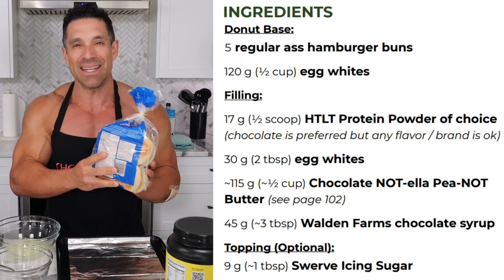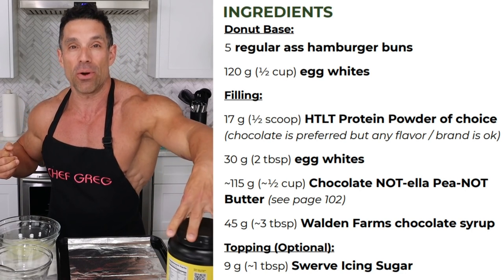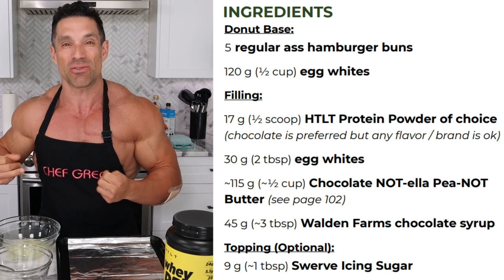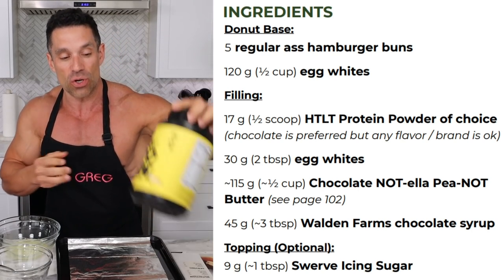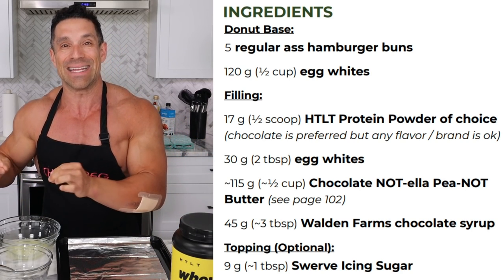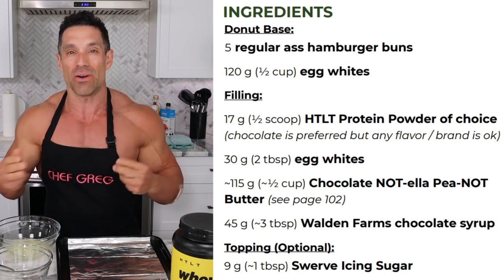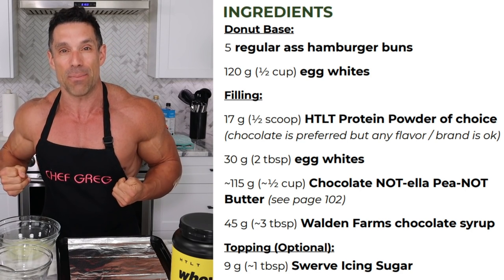I'm using 110-calorie Ben's buns — use whichever you want; if they're higher in calories, just add a couple of calories. My protein of choice is Harder Than Last Time protein. I'm using a whey-casein blend, vanilla ice cream flavor — it's not available yet for you, but you could use vanilla peanut butter whey. Casein is thicker, whey is thinner, a blend is somewhere in the middle. This recipe is in fact in the Meatless Anabolic Cookbook.